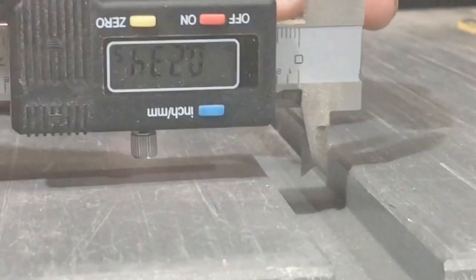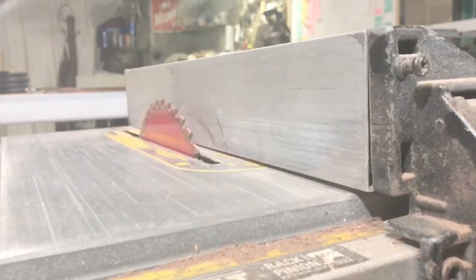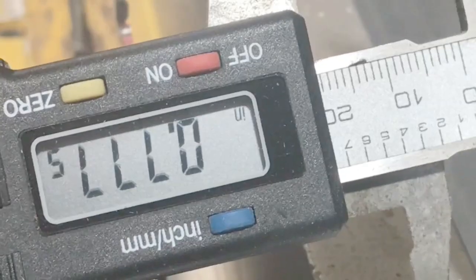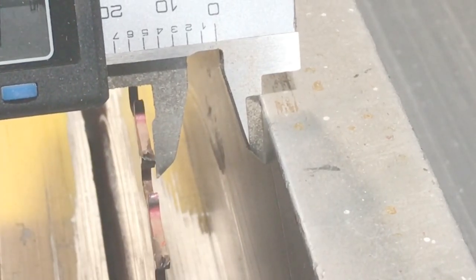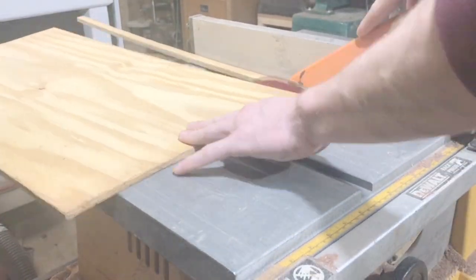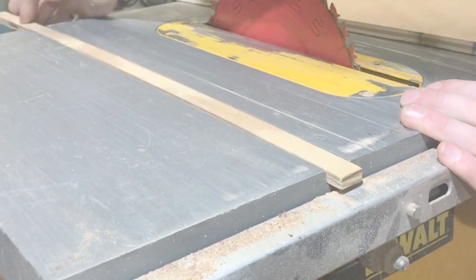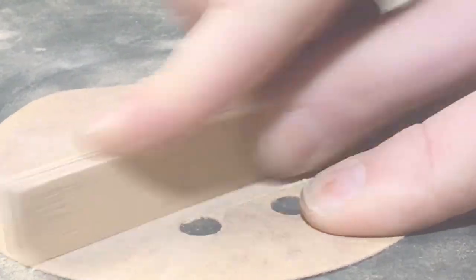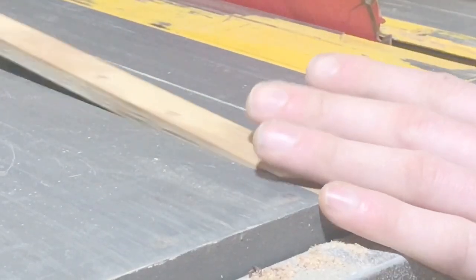Next we need to make a jig using a table saw sled. The easiest way is to first measure the width of your table saw miter slot with digital calipers — mine are about 775 thousandths of an inch, yours will be slightly different. Then raise the blade all the way up and move the fence over so the calipers fit perfectly in between. The runners I cut for the sled were just a little too wide, so I just sand them down for a perfect fit.